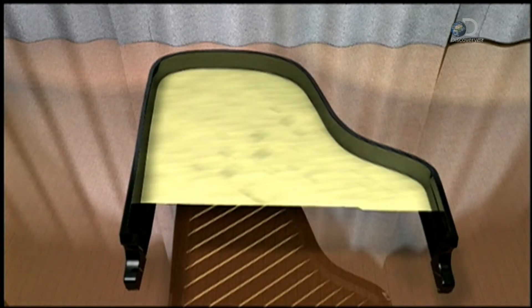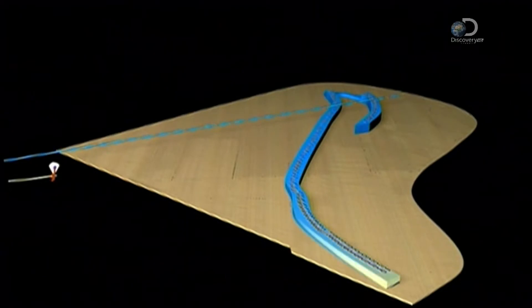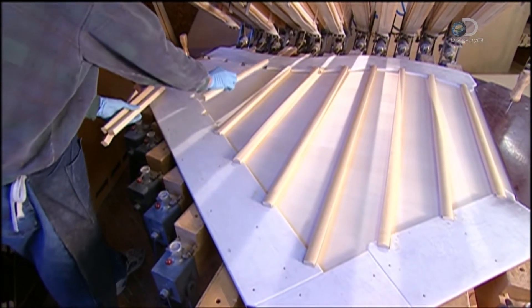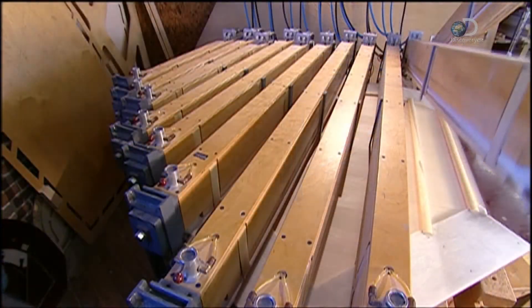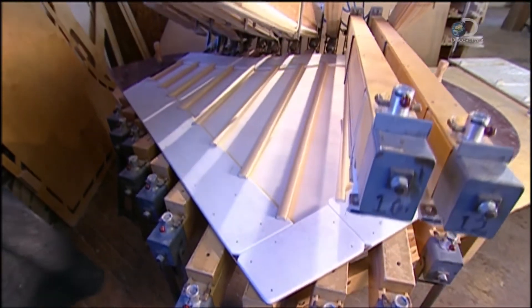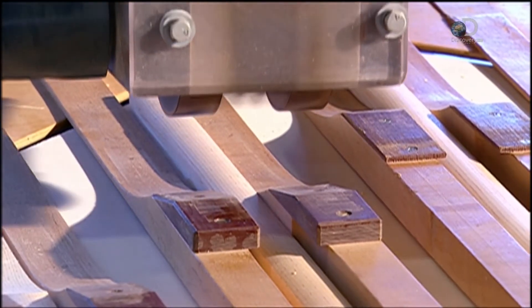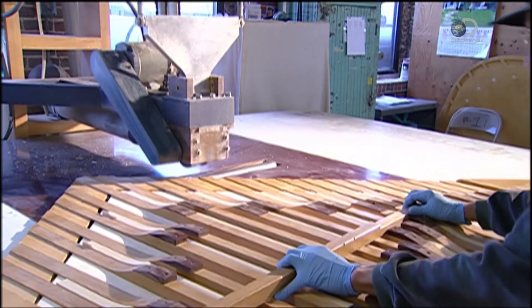Next, the soundboard is installed. Strings will straddle the bridges and transmit vibrations to the soundboard, which amplifies the piano's sound. Ribs are glued onto the soundboard, and wooden clamps are lowered over each rib to apply pressure while the glue dries — this takes about an hour. The ribs are then thinned around the edges with an automated cutter, which allows the soundboard to resonate freely when the piano is played.